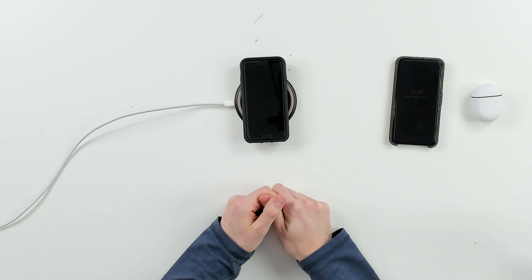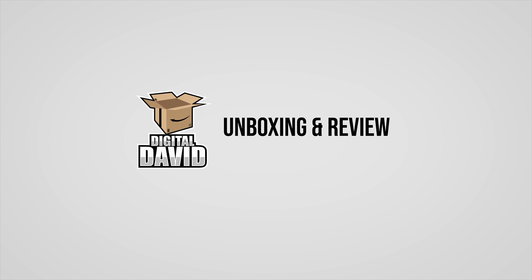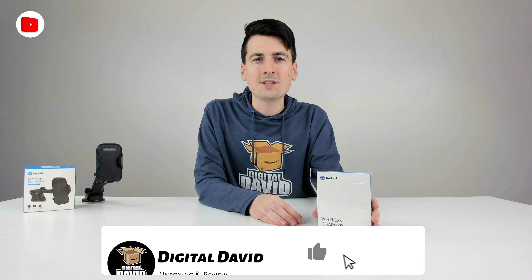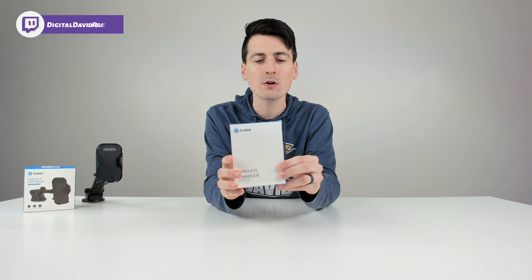There we go, you can see it's charging right now. Hey everyone, Digital David here. Today in this video, I'm going to be unboxing and reviewing the Andobill wireless charger.